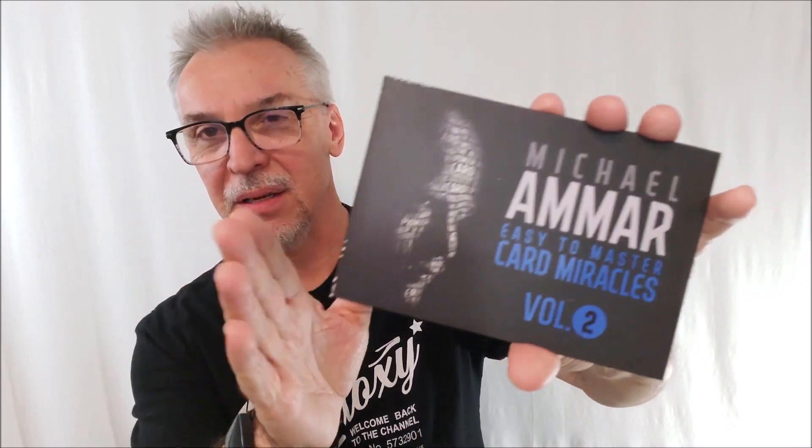Murphy's Magic recently acquired the L&L Library, and these are being repackaged and made available to everyone. Classic, classic magic. Lots of great tricks. Let's talk about the whole thing.